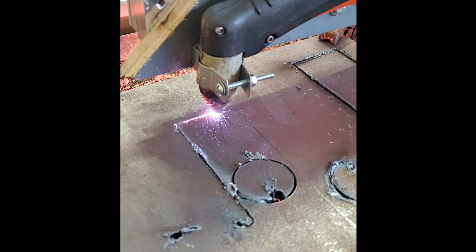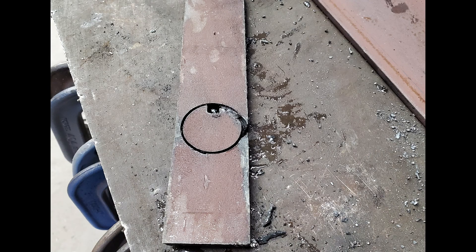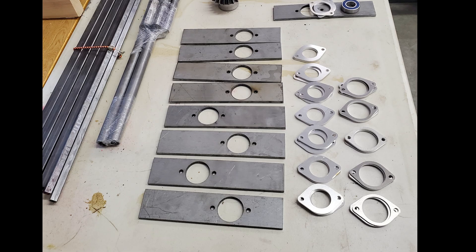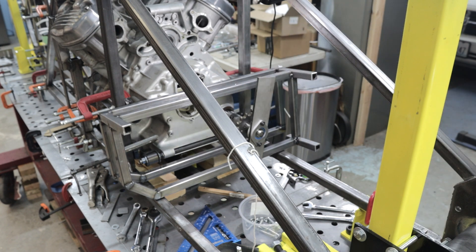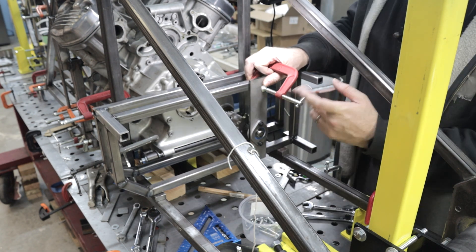I went back to the CNC plasma cutter and tried to cut the first bearing mount plate, but after a few tries I realized that the width of the plate between the hole and the edge was just too narrow to plasma cut. So I went ahead and ordered these laser cut from SendCutSend, and since I can't plasma cut aluminum plate anyway, I went ahead and ordered the aluminum brackets too. With a bearing mounting bracket assembled, I could go ahead and fit test the engine reduction cage.